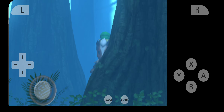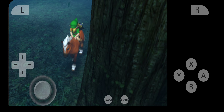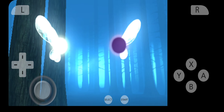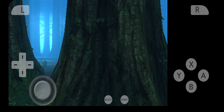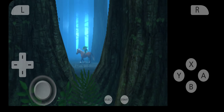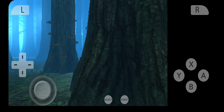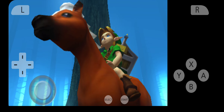Considering this emulator is still in progress and is new to the Android platform, it runs incredibly well — I would give it a 9.5 out of 10. Even the cinematics and the audio for the most part run perfectly on low mid-range devices. I hope you liked our review on Citra, a 3DS emulator for Android, and I hope you all have a great day.